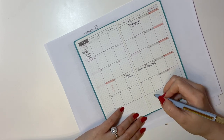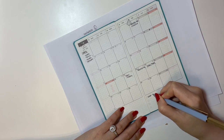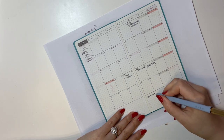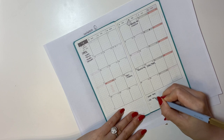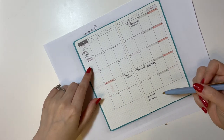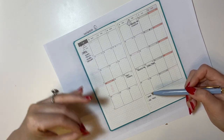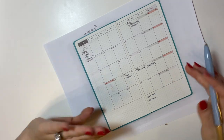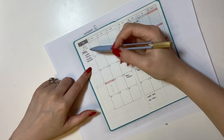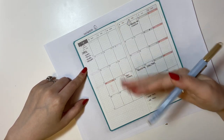Down here I like to write some product ideas I want to release for that month. For example, I might want to release washi tape — which means I need to plan ahead because someone else makes the washi, so I can't just print and cut at home. And maybe I want to do art prints too. I also like to write down the colorways I have in mind for that collection. All the design stuff goes in the left column, and all the product ideas go down here.